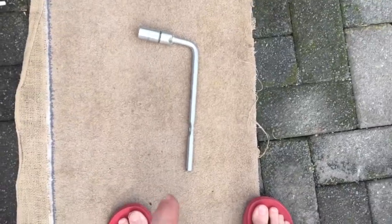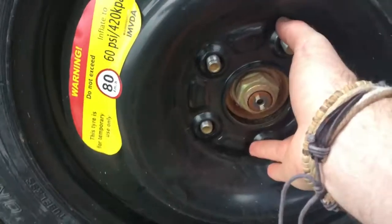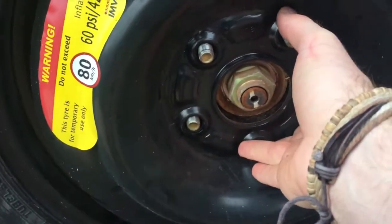Off the ground, see. Step six: loosen that wheel. I just use this tool on those bolts. The tire should look like this and basically it just will come off.